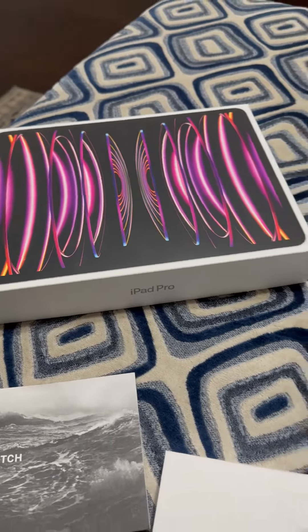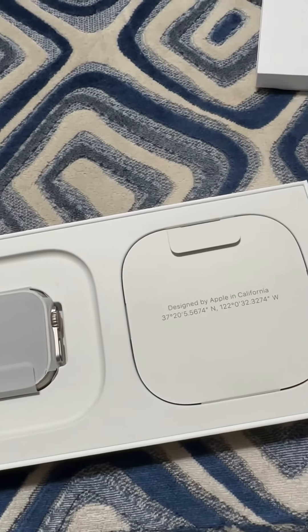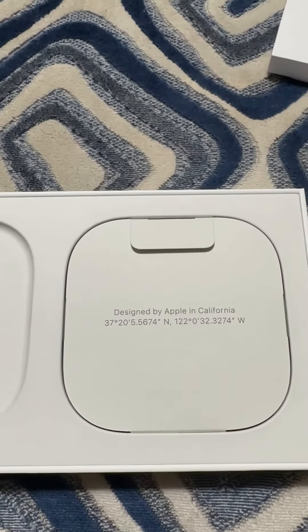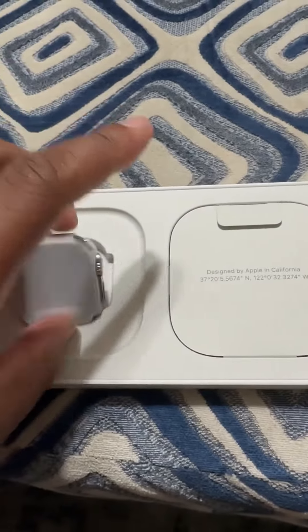Typical Apple propaganda. I brought my iPad Air out so we can get a comparison once I take that out of the box. Designed by Apple in California — look at the coordinates. I highly doubt this thing was made in California. This thing was made in China.